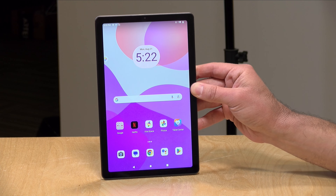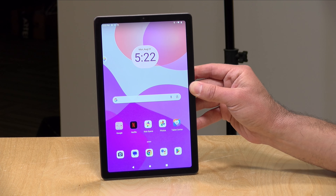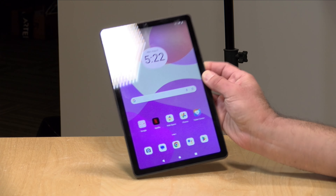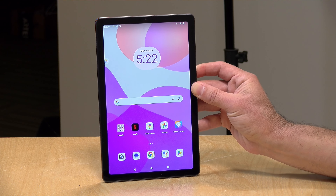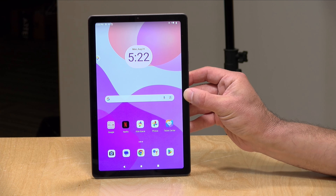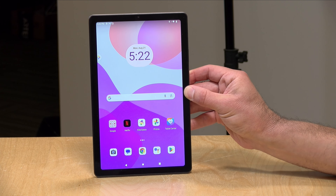Hey everybody, it's Lon Seidman and we've got another tablet to take a look at — this one from Lenovo. This is the Lenovo M9 tablet. It has a nine inch display, it's relatively compact and it's not all that expensive. This one is a nice alternative to some of the generic ones you might encounter and it's backed up by a name brand. I do want to let you know in the interest of full disclosure that this came in free of charge from Lenovo.